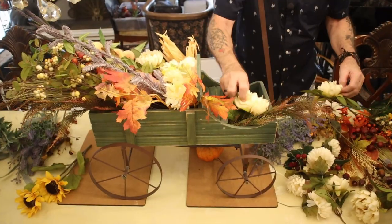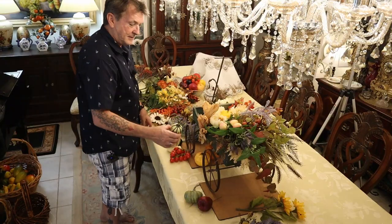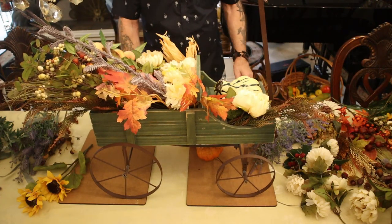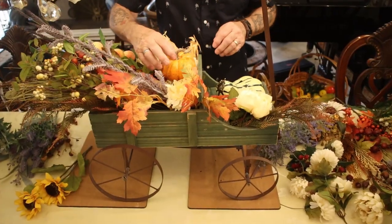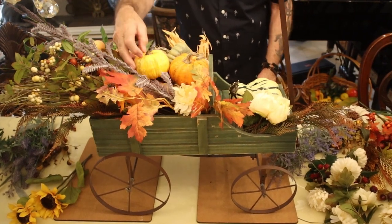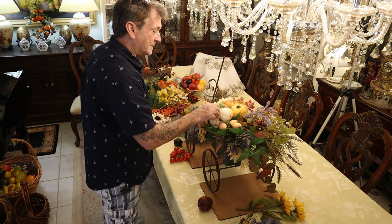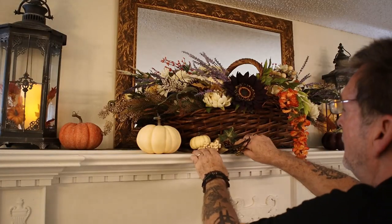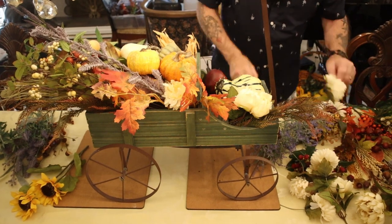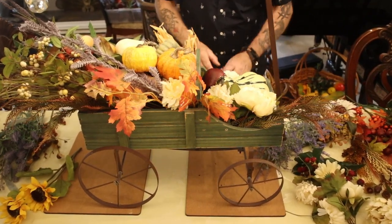In the front again we're gonna want to just kind of fill that in a little bit. We've got some really cool looking gourds, we're gonna have pumpkins and some fruit — there's three different colors. Get that white element in there too, because we used so much of that on the fireplace mantle. Now we've got an apple, we've got a plum. Just want to make sure we've got enough fillers in here — kind of helps hold that in too.